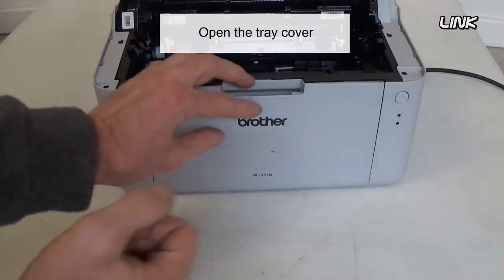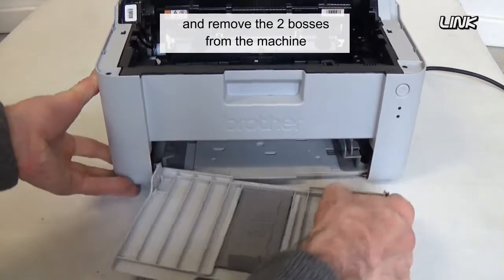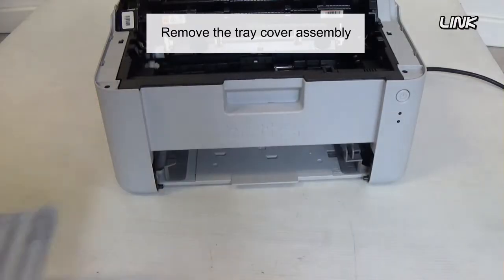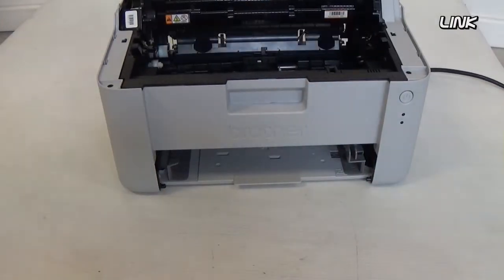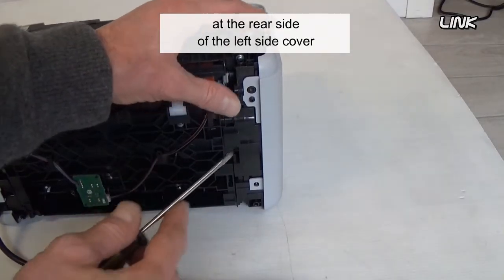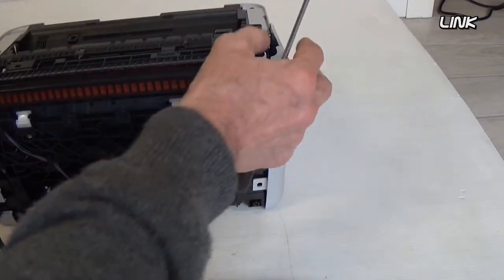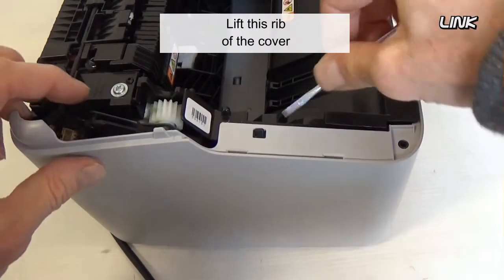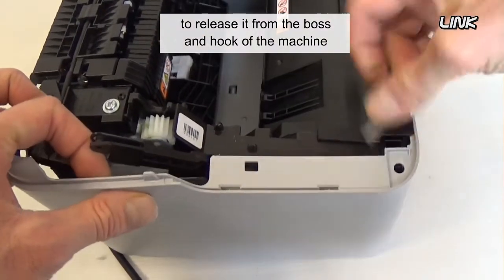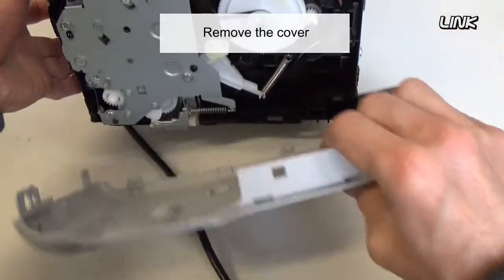Open the tray cover. Bend the tray cover inward and remove the two bosses from the machine, then remove the tray cover assembly. Release the two boss bushings at the rear side of the left side cover. Loosen the tray cover to release it from the boss and hook of the machine, then remove the cover.